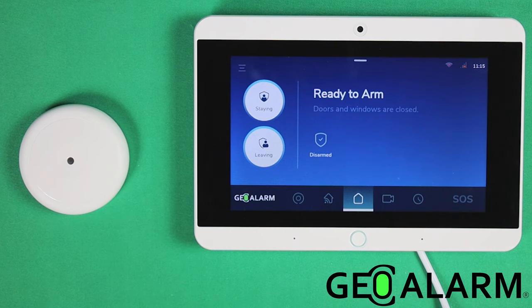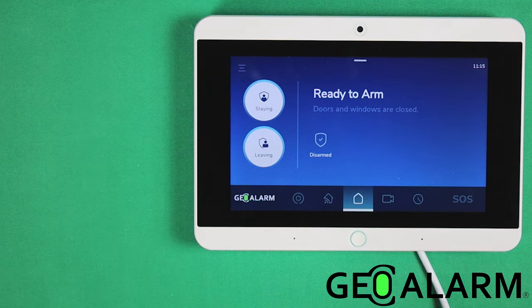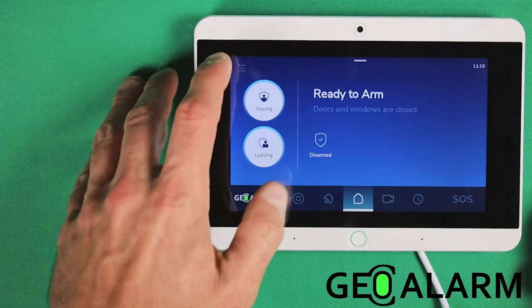Hello everyone, Drew with GeoArm, and I am back to talk to you about the GeoAlarm system and how to program in the Geo-GBD wireless encrypted glass break detector. It's not that difficult. The system is pretty intuitive and intelligent, so it pretty much walks you through exactly what you need to do.